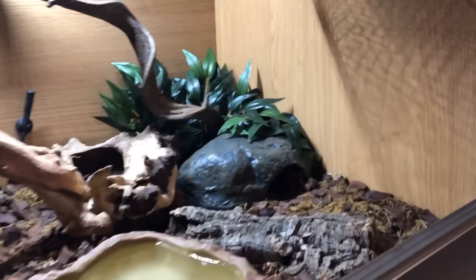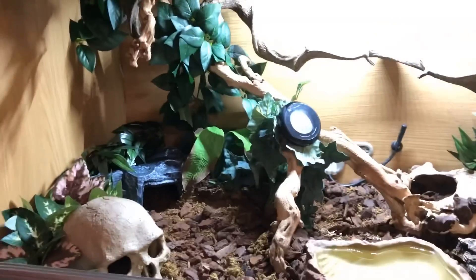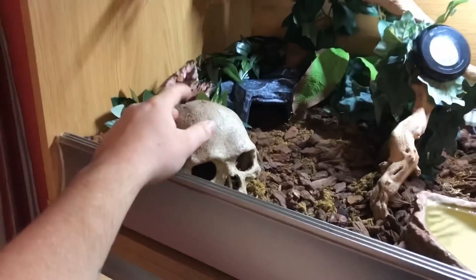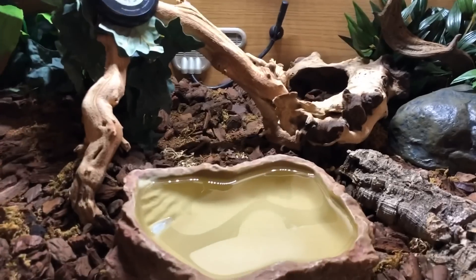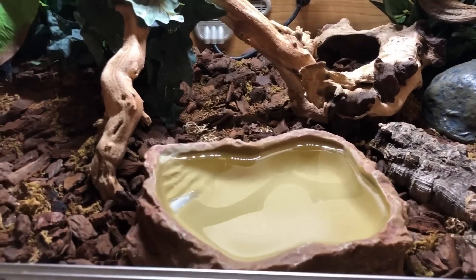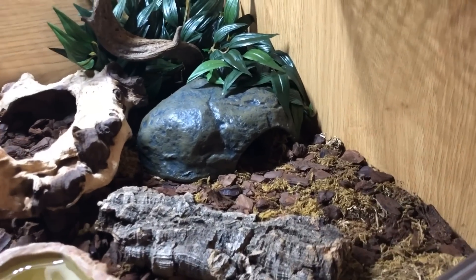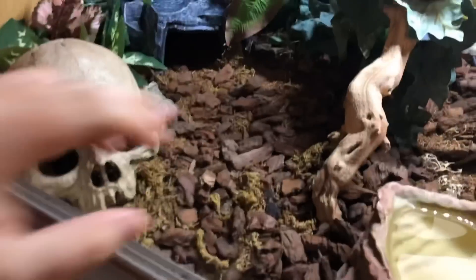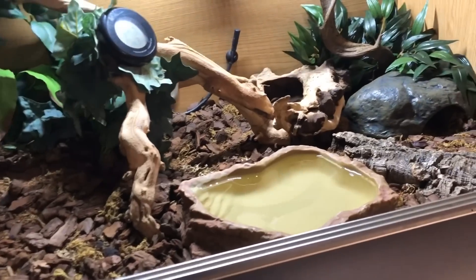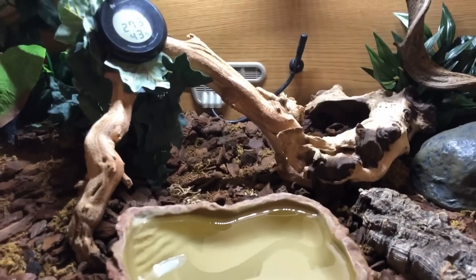Moving over to this side of the enclosure there's another hide — that's the one he's currently in. So a three-foot enclosure: a hide here, a hide here, and an extra one here. Two hides is the absolute minimum you want to give. In the middle I've got a water bowl — you always want to make sure you're providing fresh water to your snake no matter what. I keep that towards the hot side. For feeding, I want to have open spaces in front of the hides; keep a couple of spots open next to the hides preferably, and then clutter the rest.